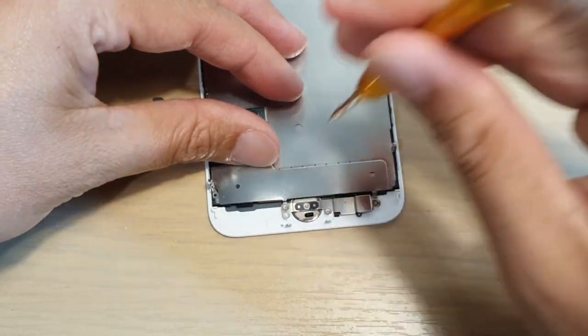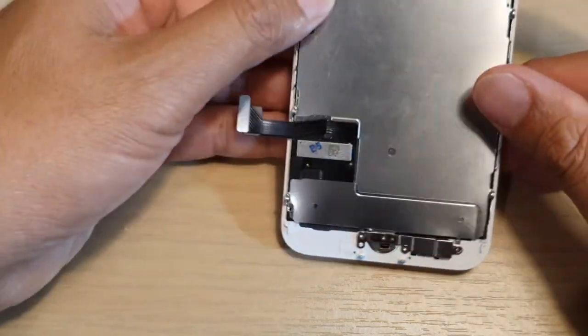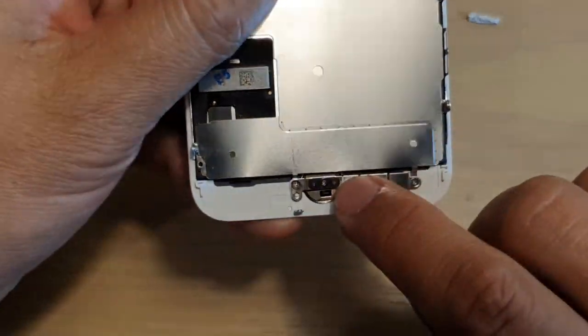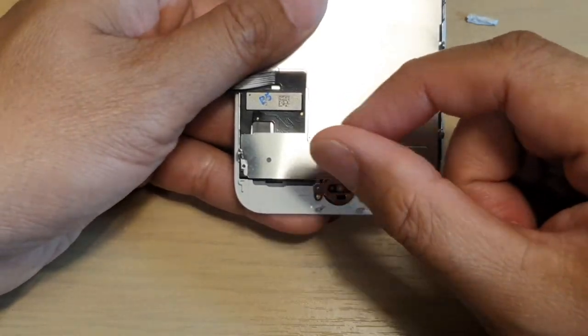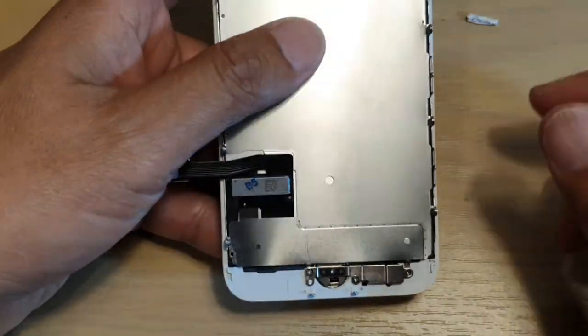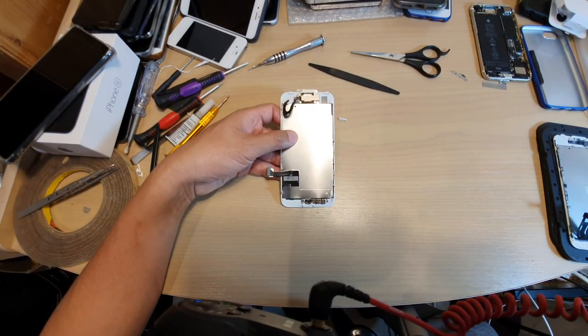That should help you remove the tripoint screw on the home button surround for your iPhone 7. It's often stuck on the home button, so just apply some force, push down, and while pushing down twist the screwdriver slowly a quarter turn or half a turn. Thank you for watching — please subscribe to my channel for more videos.